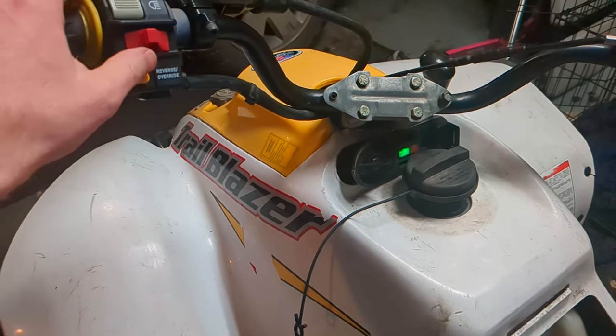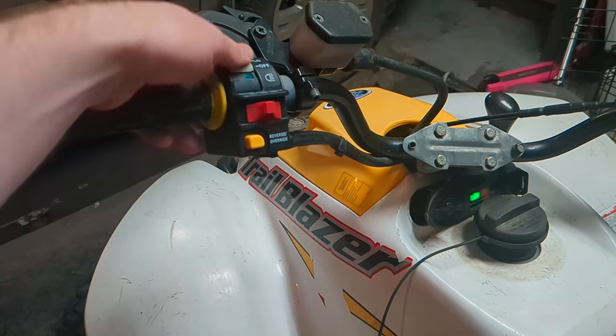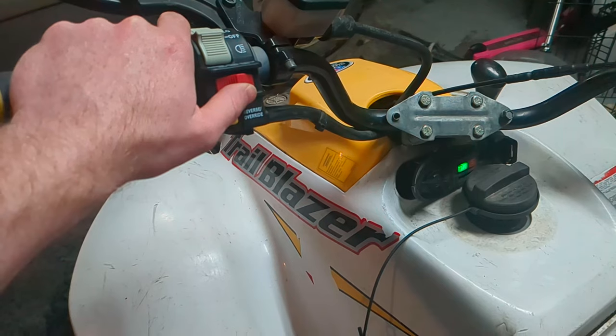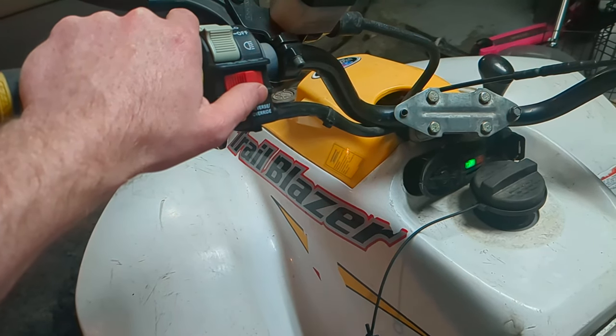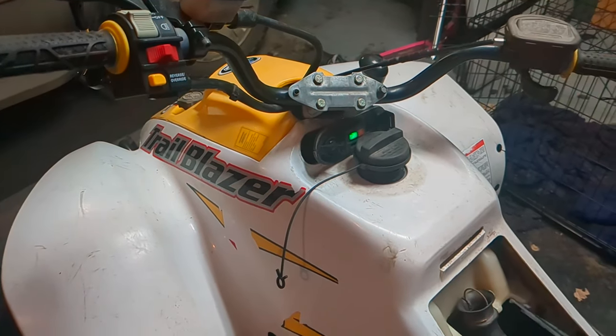On the older Polaris's, there's this over here. You've got your kill switch cluster, so you have your lights and then you've got your override button. You got your kill switch — all you do is push that up and you can see that it turns it over. That's kind of a hidden little thing that some of the Polaris's have.